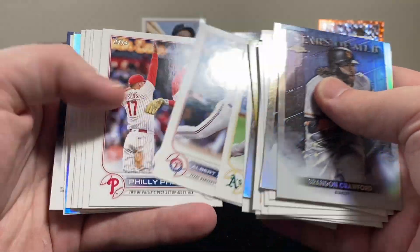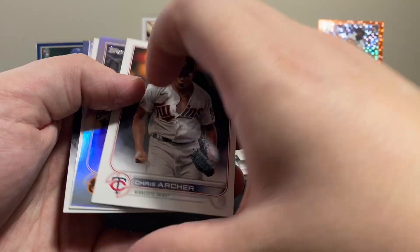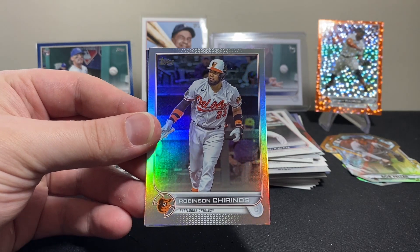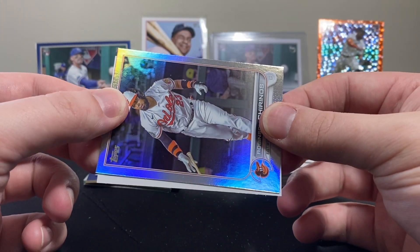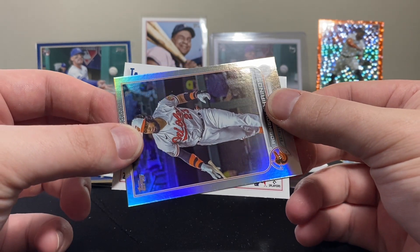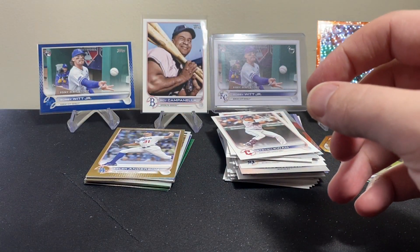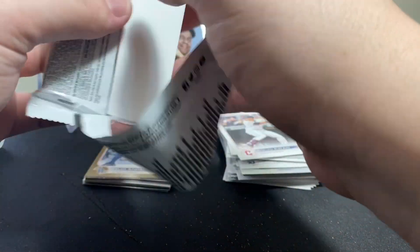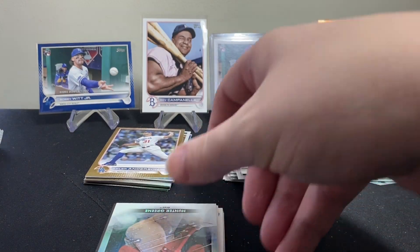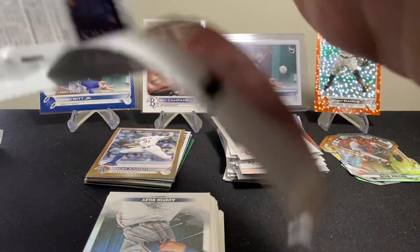We have a gold coming up here, and a rainbow foil as well — it's a Baltimore Oriole, not a rookie, it's going to be Robinson Chirinos. On the back we've got Javi Baez. Our gold is going to be Los Angeles — it is Tyler Anderson on the gold, so nothing crazy there. I don't really know if there are any real solid LA rookies in this checklist anyway. I saw the 'T' and thought it might have been Trevor Bauer — I don't know if Trevor Bauer is even on this checklist, I don't think I've seen any of his cards.